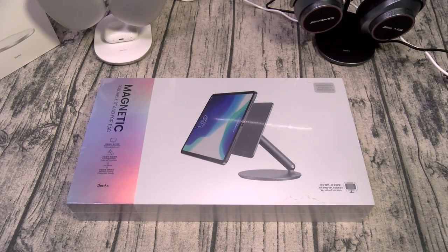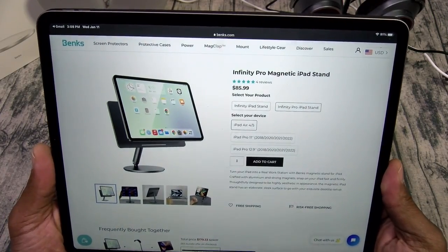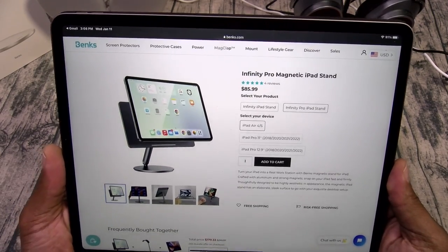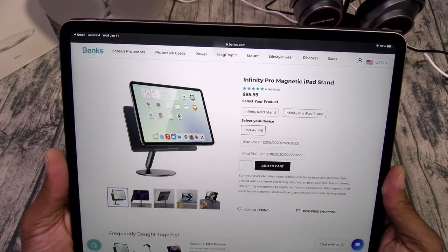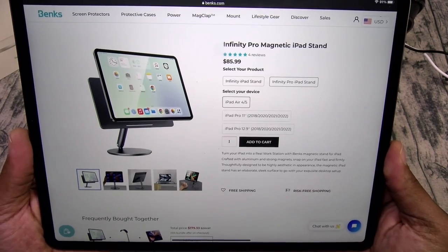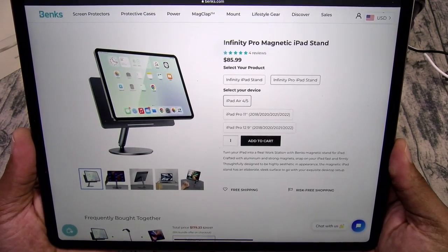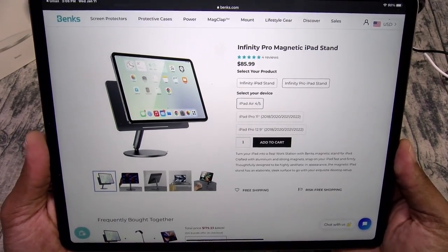Next up we got the Infinity Pro magnetic iPad stand. Now this one is going to run you $85.99. It's available for your iPad Air 4 and 5, your iPad Pro 11-inch 2018, 2020, 2021, and 2022, and your iPad Pro 12.9-inch 2018, 2020, and 2022. Turn your iPad into a real workstation with Banks' magnetic iPad stand. Crafted with aluminum and strong magnets — snap on your iPad fast and firmly. Thoughtfully designed to be highly aesthetic in appearance with an elaborate sleek surface.